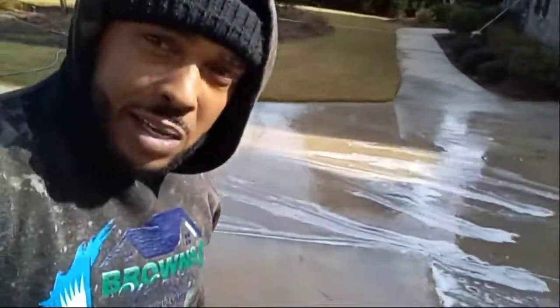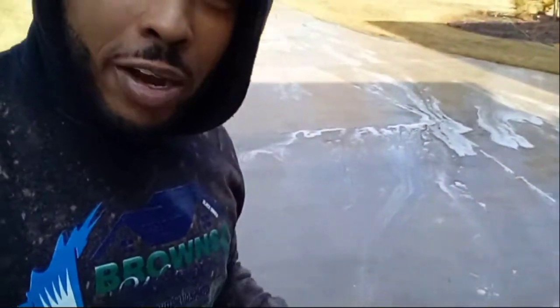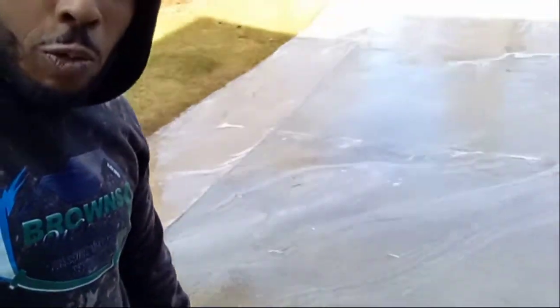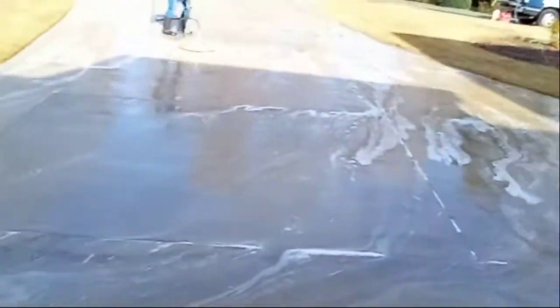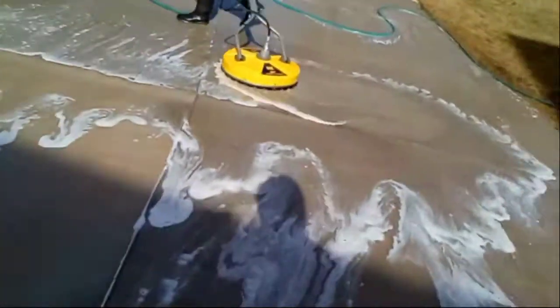Y'all can see I just got done putting my straight mix down on this concrete with my pump-up sprayer. Don't bash me y'all, I'm gonna get me a 12-volt soon, all right. But y'all can see them stains are gone already. Downstream ain't gonna help you — you gotta put a hot mix on it.